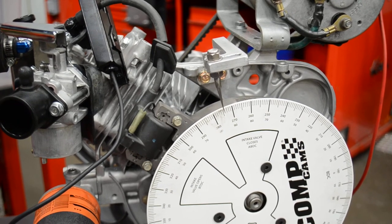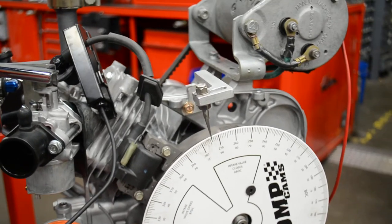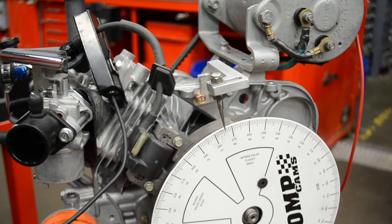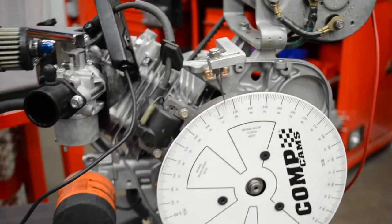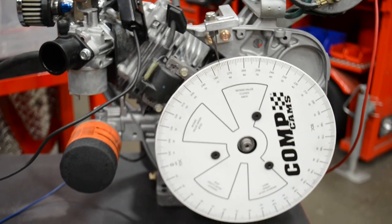But after we get a good tune-up on the dyno, this thing will be a lot more pleasant and we'll ship it off to somebody to enjoy. Anyways, that's how we do timing on the Club Car engine. Take care.